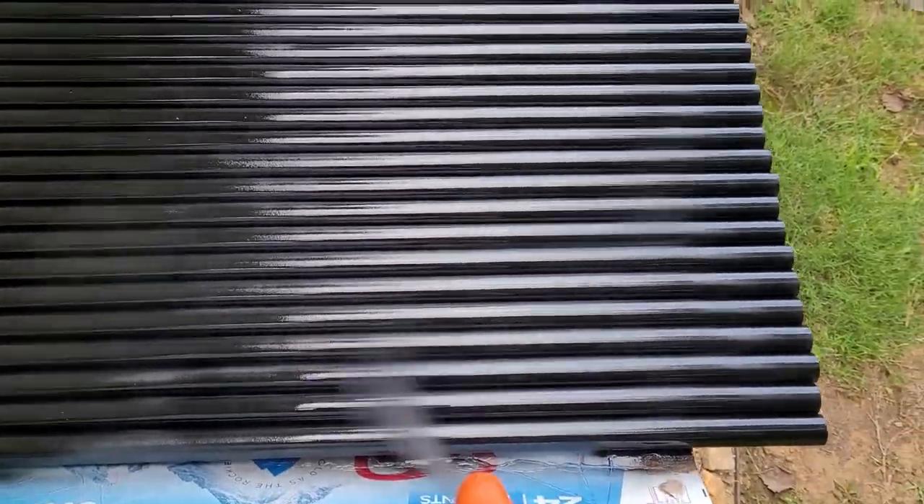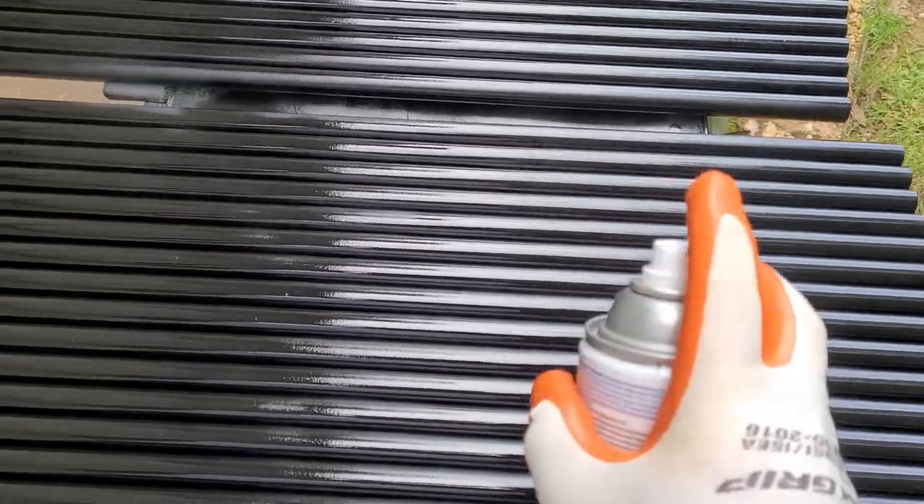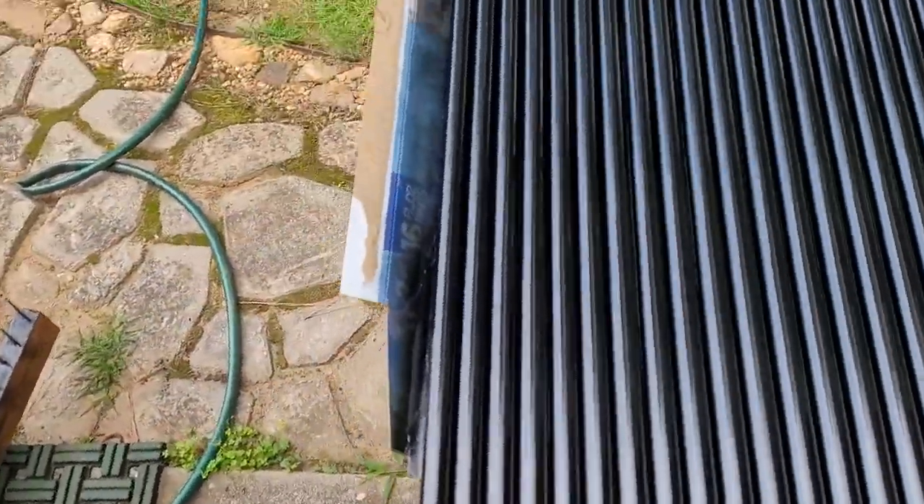There we go — that's nicely improved. I chose to go with a gloss black. It's just got a little cleaner look to it, I think, than the flat black does.